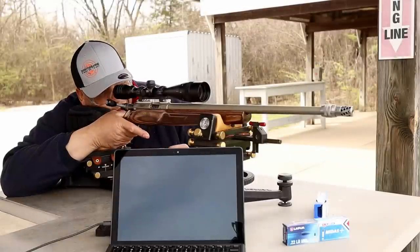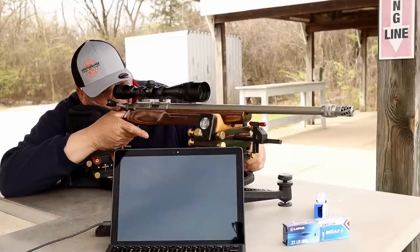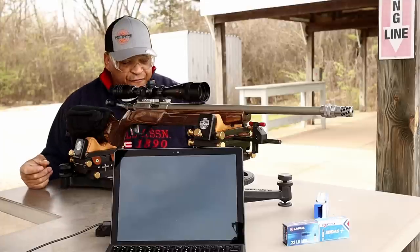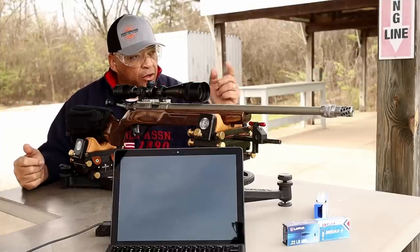All right range fans, you see that group down there? Let's use the old Ransom windage adjust and make a few adjustments here. I've got 15 rounds of Lapua Center X — we're going to put three five-round groups on each one of those 1.5-inch targets.